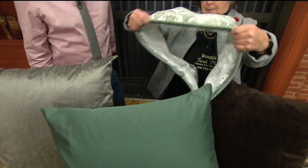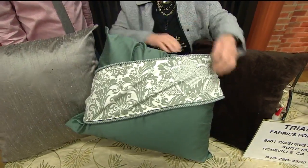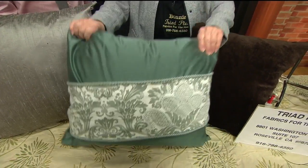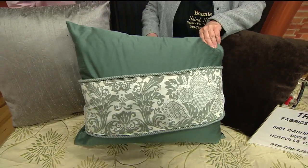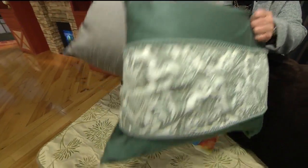And then brighten up the pillows by doing the same thing — just wrapping the pillows in it. And you can either sew or glue these on. It really fancies it up; it feels like you're in a fancy hotel.